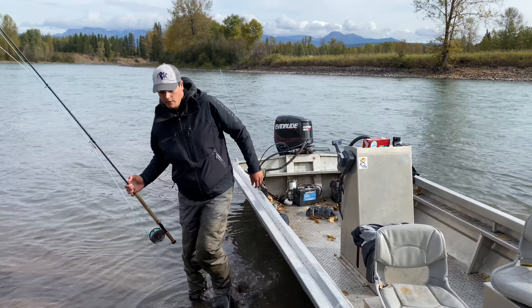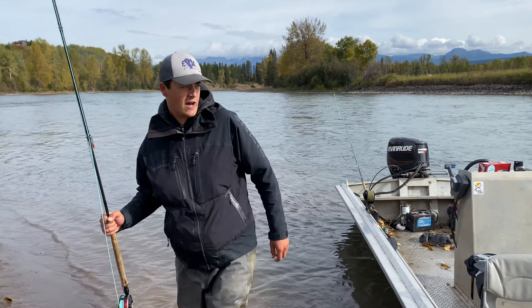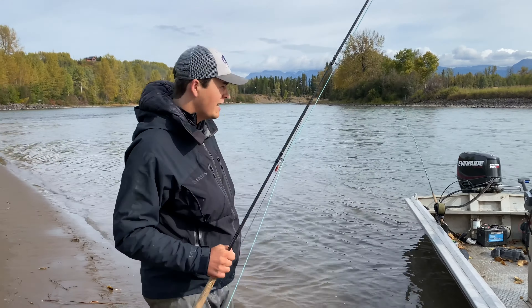All right guys, we got the spot. A key for steelheading is making sure you get to the next spot before someone else. We beat those floaters — they're upriver. I'll be down in about five minutes. Wondering how we got here? That's an important step for steelhead success.